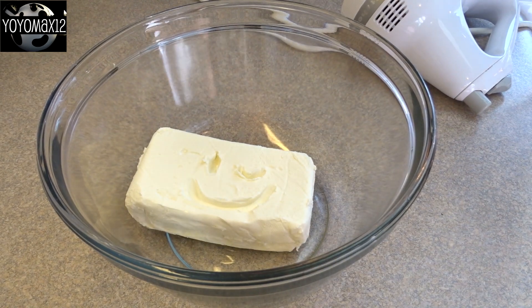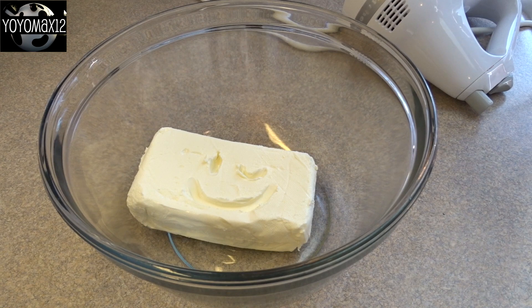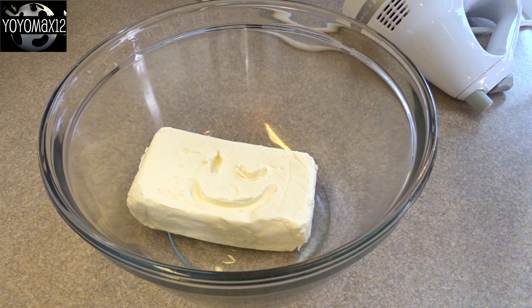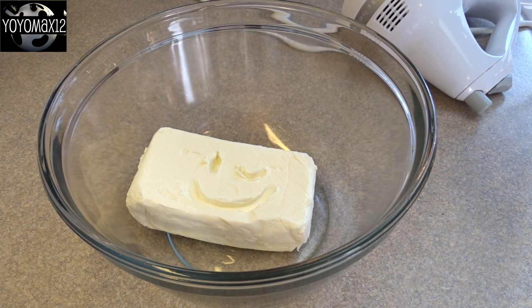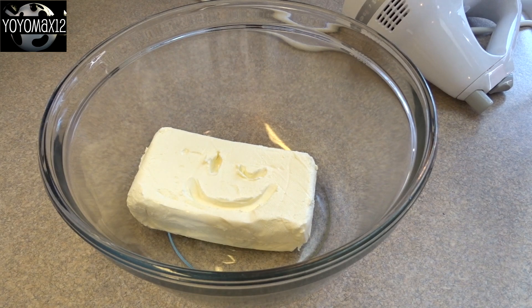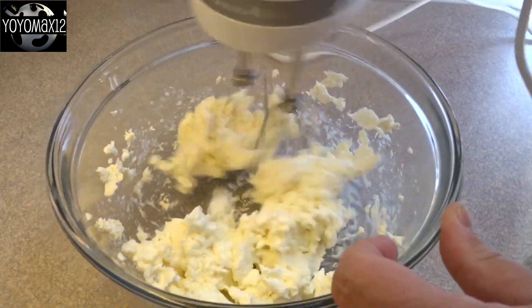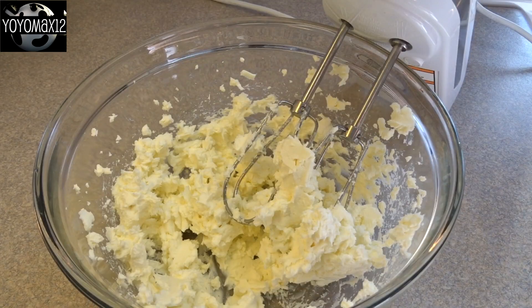The recipe calls for six ounces of cream cheese, but I accidentally used the whole eight-ounce package. Also make sure your cream cheese is at room temperature — mine was still a little cool from the refrigerator. Whether you use six or eight ounces, blend it up until it's nice and smooth.